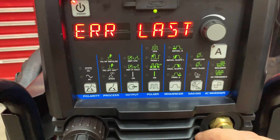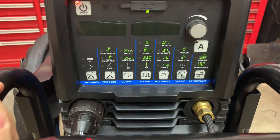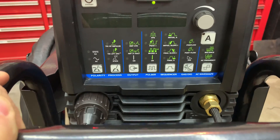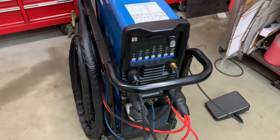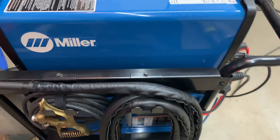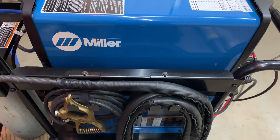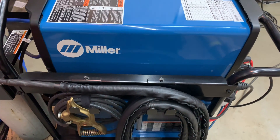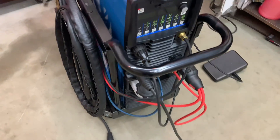I have no idea what it is, but it really pisses me off considering this is a $5,500 machine just for the power unit. It kind of drives me crazy. I would have kept my Dynasty 210. At this point, is it worth it to even keep Miller Dynasty at all? I don't know what's going on, but it's pretty messed up.